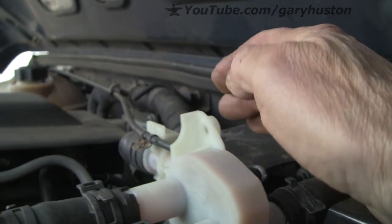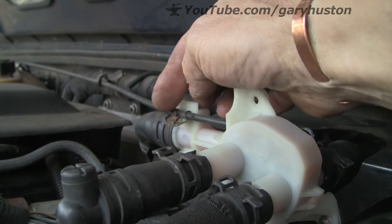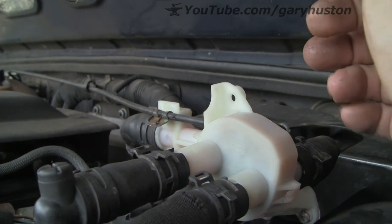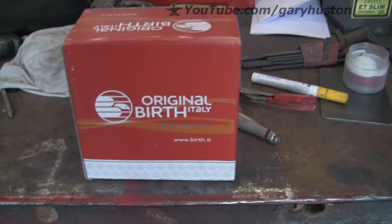We've got two hoses at the front, one at the back, and one over here. And of course there's the cable we've also got to release, which is just a little clip on there. So let's have a look at the new one.